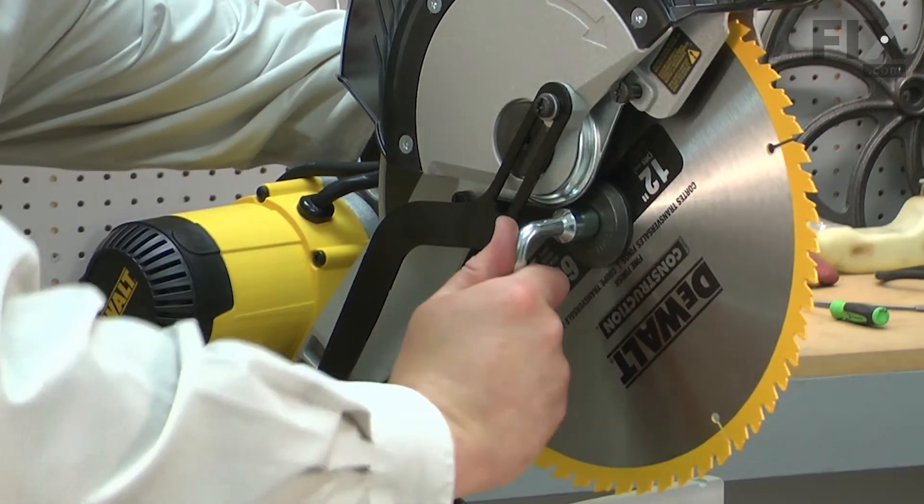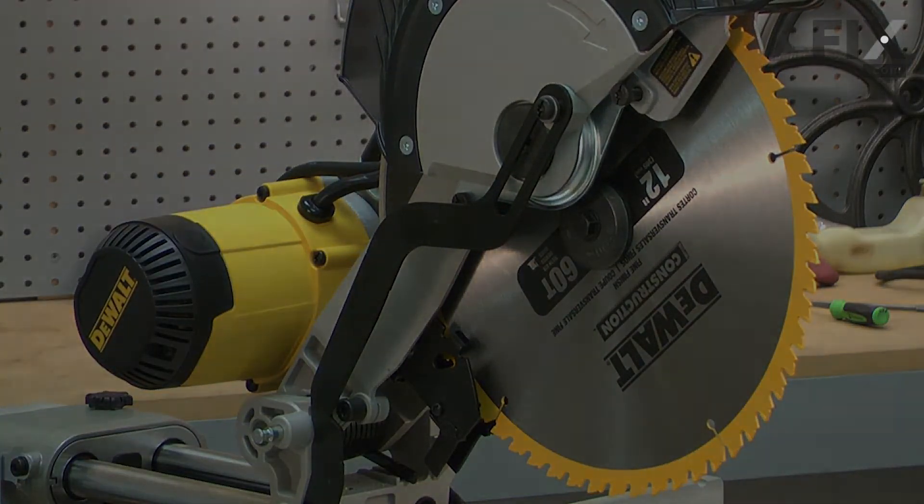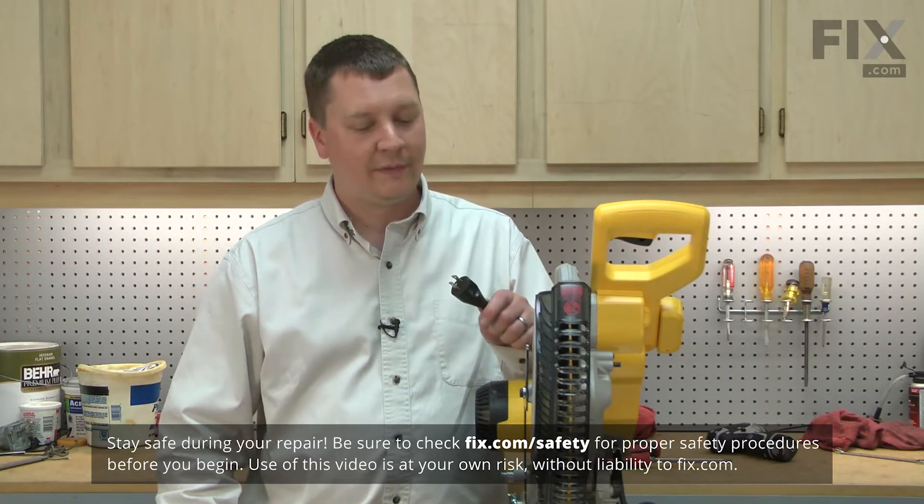Replacing the outer clamp is a repair that you can do yourself, and I'm going to show you how. Before making any repairs to your miter saw or any other power tool, make sure that you have it unplugged.